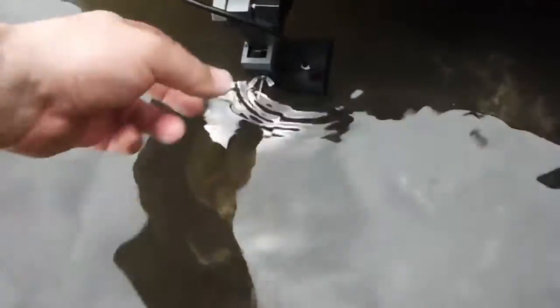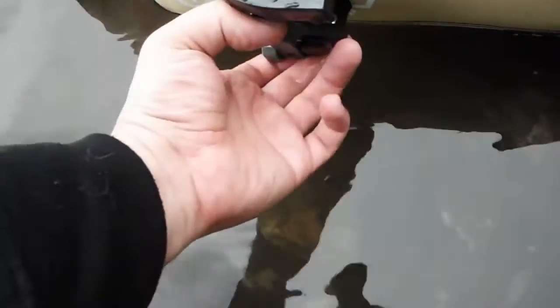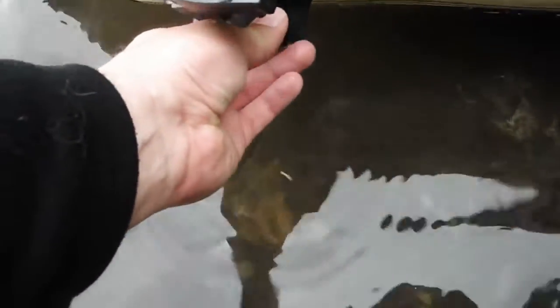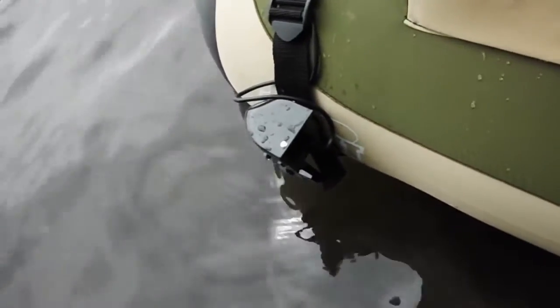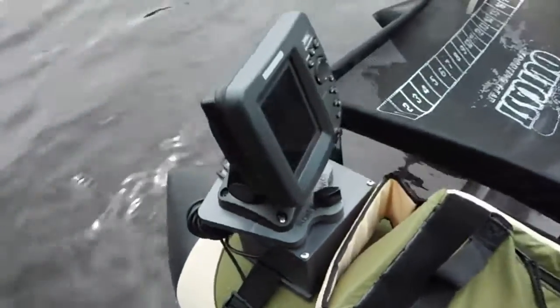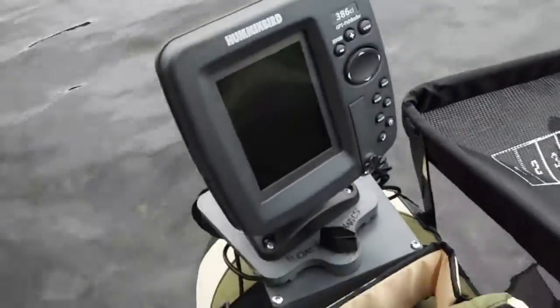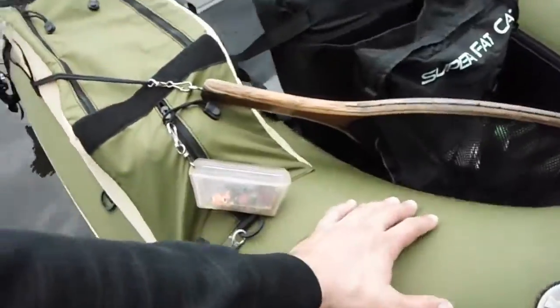Just how ingenious it is — you can just pull it out of the water like this, then turn the thumb screw down here and just lock it in, so that when you're coming out of the water you can keep it out of the way of getting scraped up and scratched. This is the Hummingbird 386 CI on our Super Fat Cat Outcast boat.